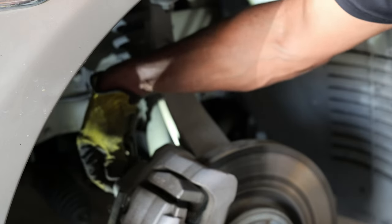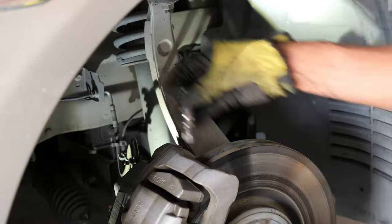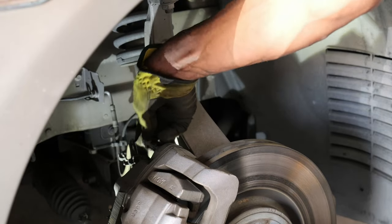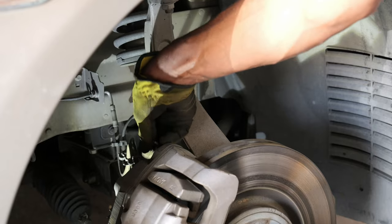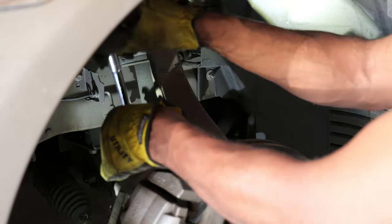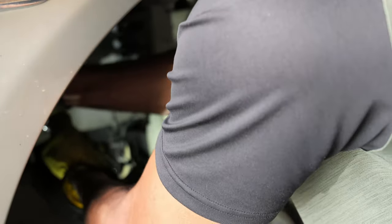Then it's just back to putting the hardware on. I put the two big ones in first, hand tighten them, then come back and tighten them with the T55 by hand, and then come in with the ratchet and tighten these down. These were on here pretty tight, so I do my best to really snug them up.